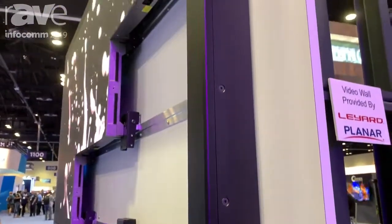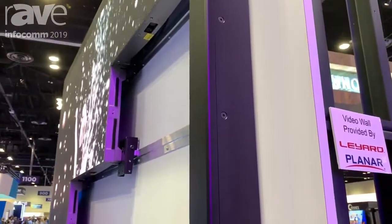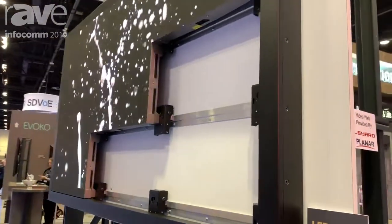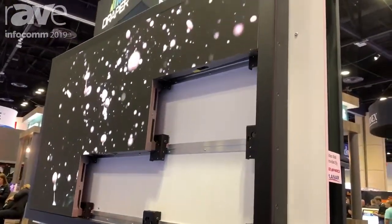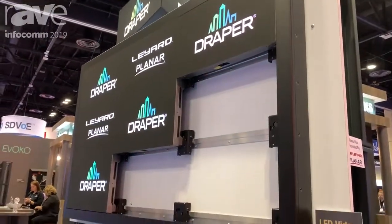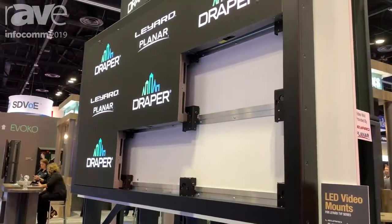With that, we can make it pretty much any width that's needed or any size — very tailorable to pretty much any product. This is only a 3x3 array designed for Infocom and showing it here, but we could obviously do much larger arrays, pretty much infinite sizes.